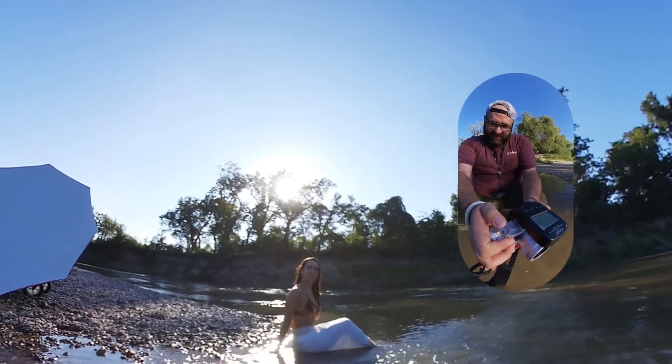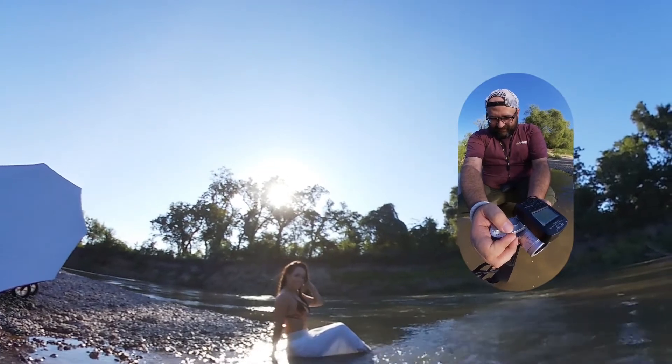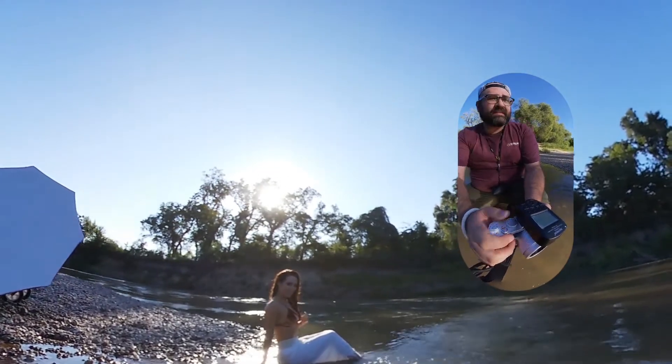In these videos, you'll notice that I have a wireless trigger attached on the top of the camera. That is sending the radio signal into the flash.